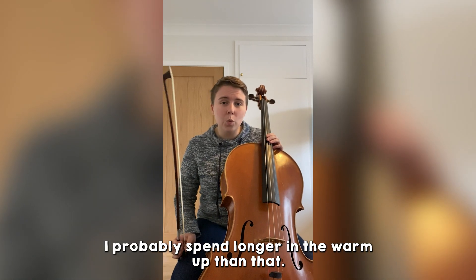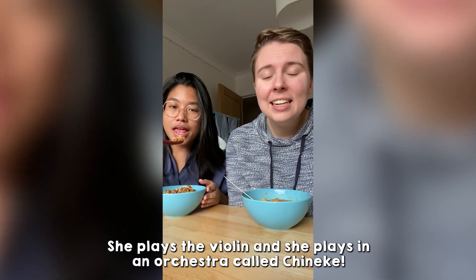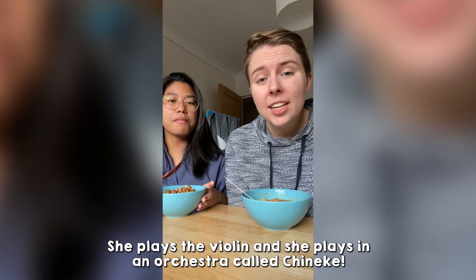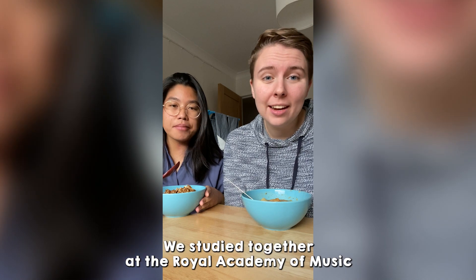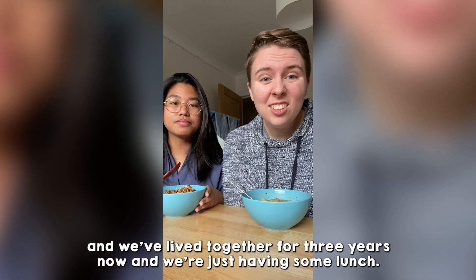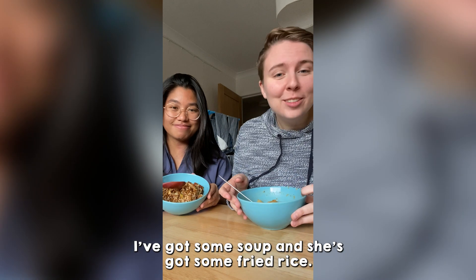This is my flatmate Sydney. She's a musician as well — she plays the violin and she plays in an orchestra called Shinneke, and also a really great string quartet. We studied together at the Royal Academy of Music and we've lived together for three years now. We're just having some lunch. I've got some soup and she's got some fried rice.